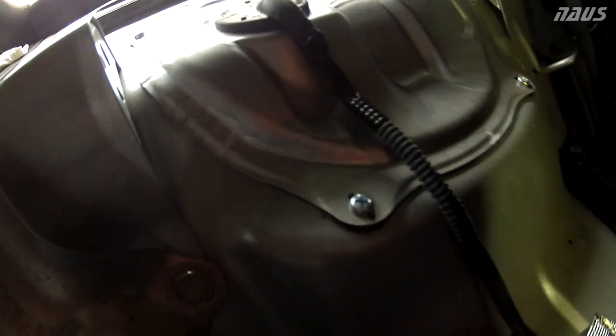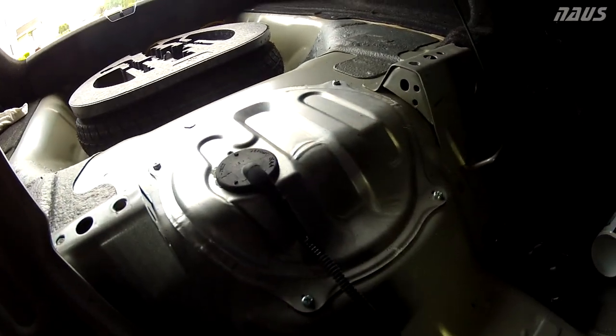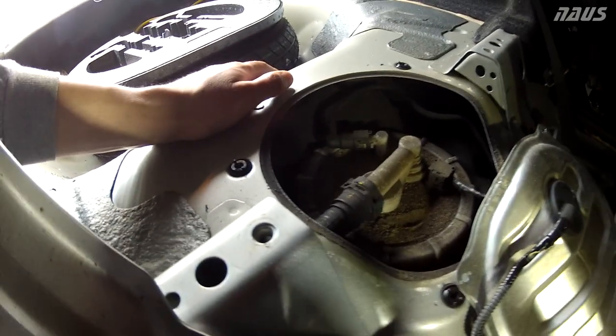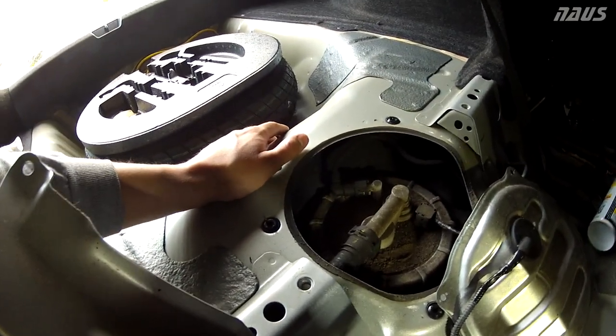Next, there are four Phillips head screws holding the fuel sending unit cap on, so you're going to want to take those four out. Now would be a great time to have a shop vac because mine is filled to the top with sand. I'm going to have to vacuum this out before going further, because the last thing you want to do is get dirt inside your fuel tank when you're working on it.